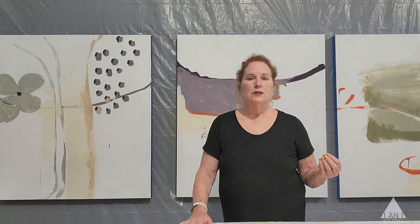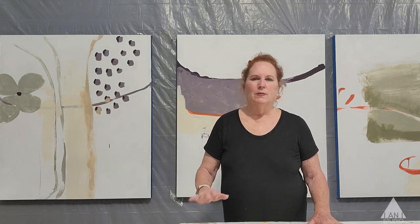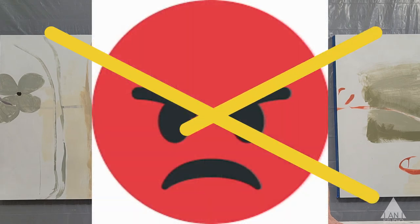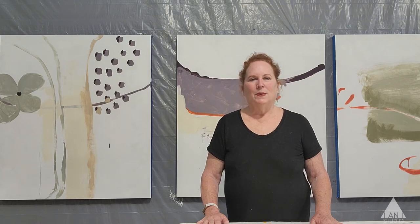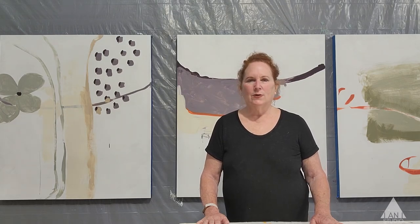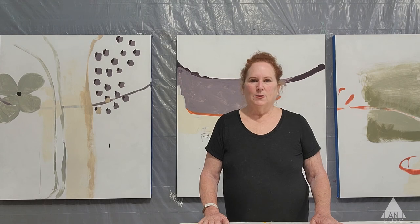Viewing your work through others' eyes is very helpful and supportive. We don't do the mean critiques like I went through in graduate school — that's another story for another time. I don't think they do that as much as they used to. Anyway, thank you for being here. Go to the studio — painting is a practice. Practice makes perfect.